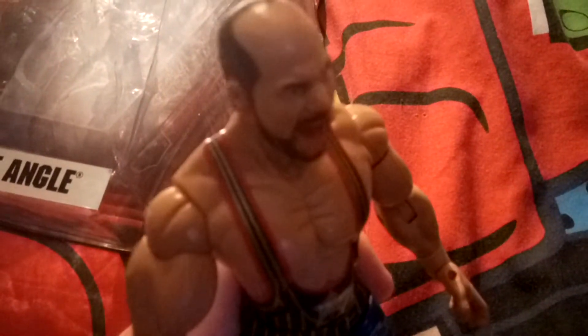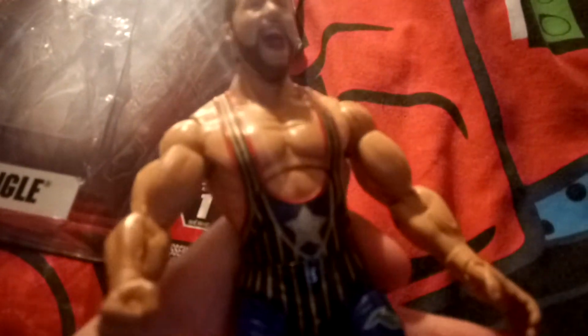I actually have most of the Series 1 figures, apart from Jeff Jarrett. I've already had Sting, but I managed to get Sting, Samoa Joe, and AJ Styles out of the box — I think I reviewed them, I can't remember. Anyway, Kurt Angle is a pretty cool detailed figure for Series 1. I actually like the WWE Jakks figures; I don't like the new WWE figures. I actually pretty much like all the TNA figures because they're actually made by Jakks, and they're deluxe, and I actually like the deluxe figures the best.